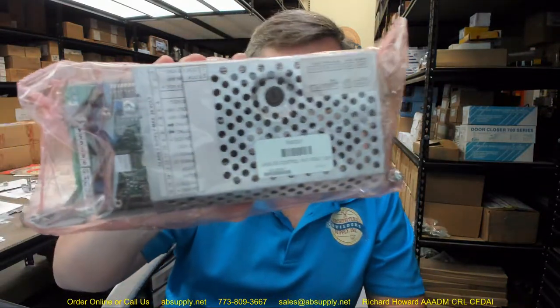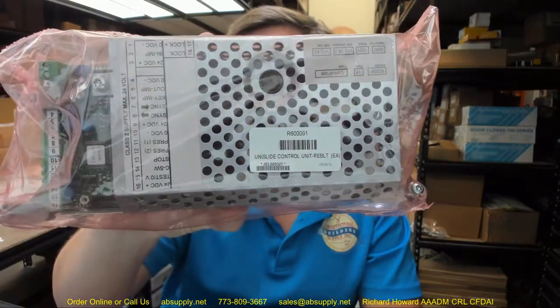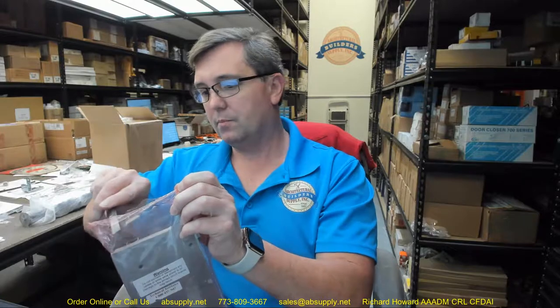Hello, my name is Rich Howard, owner of Architectural Builder Supply. This video is to bring you a closer look at the rebuilt BSUM R600091. This video is to show you what a BSUM Unislide Control Rebuilt looks like. This is prior to it going to the client, and the video will serve as visual evidence of what a rebuilt looks like.